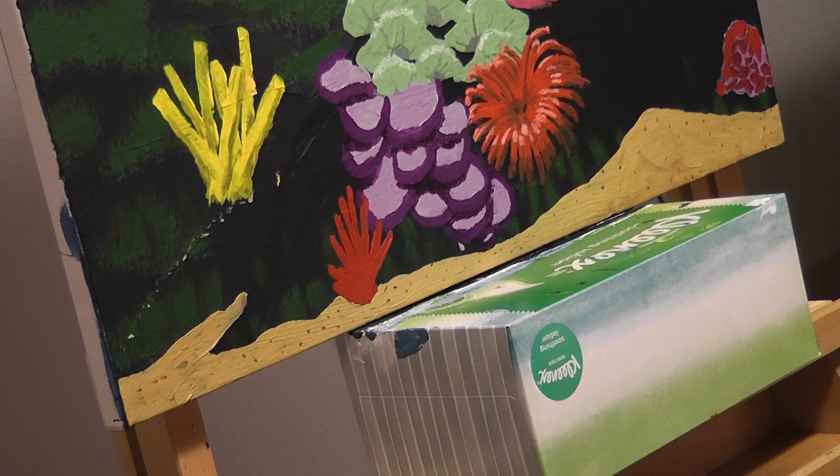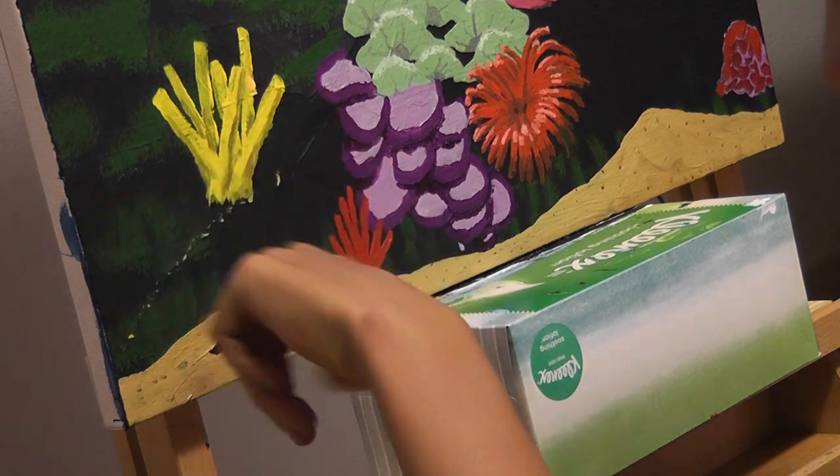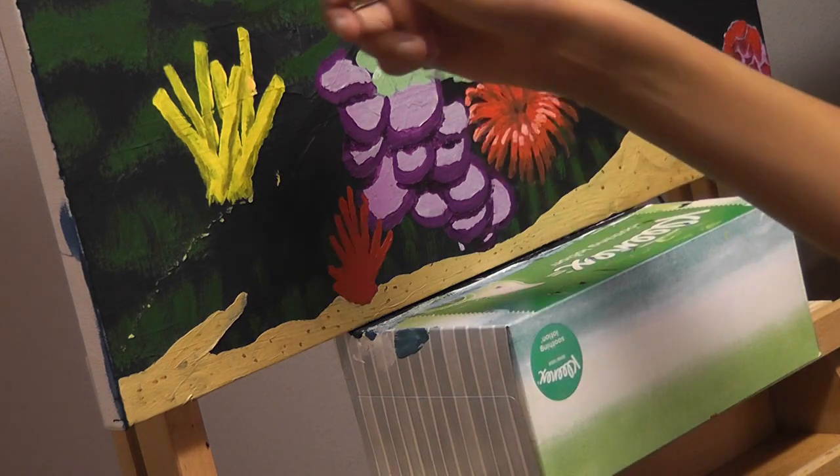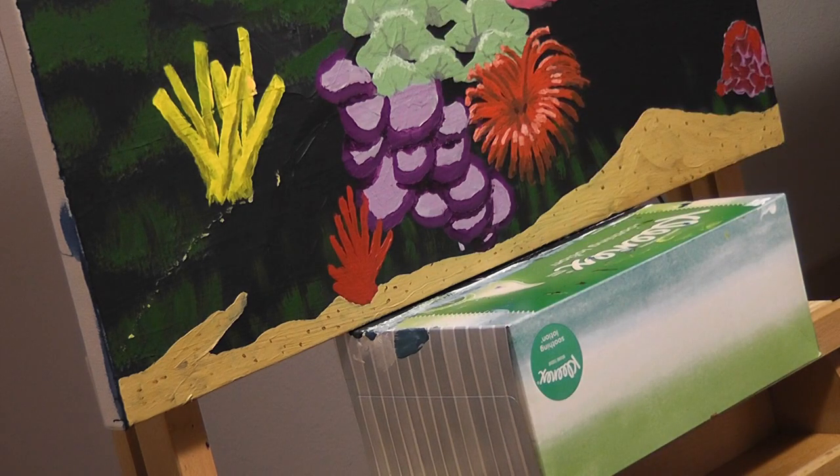I'm going to put a brain coral right here in the corner. And I also think I'm going to do some more of these red fire corals. But first, the brain coral.